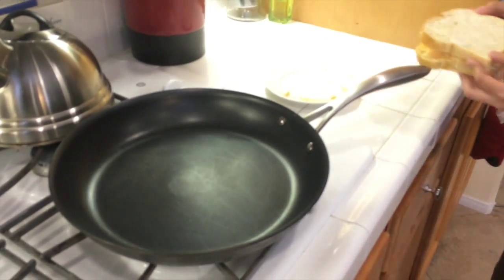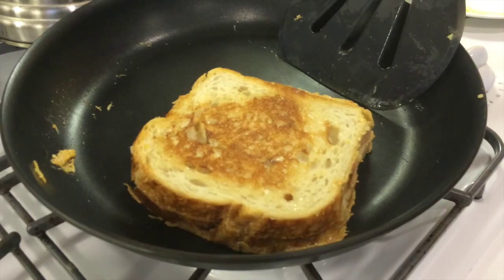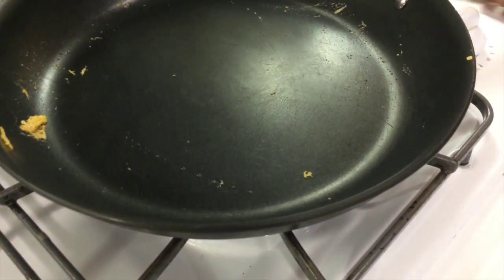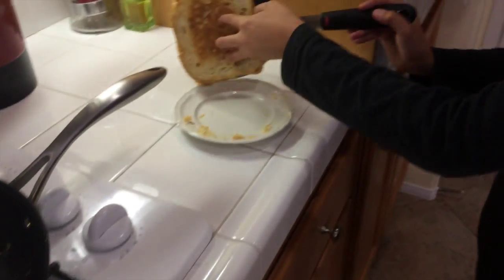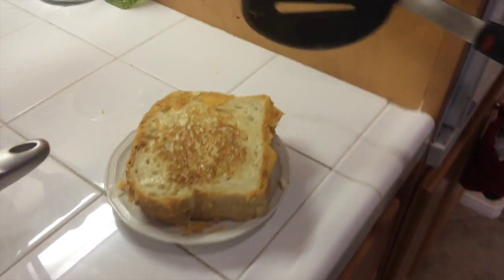Get your pan hot at about medium heat, then take your sandwich and lay it down lightly on the pan. Once you've done that, wait until it's golden brown on one side, flip it over, wait until it's golden brown on that side, and then take it out. Now you've got a really good grilled cheese, but if you want to take it to the next level, let's make it frico.